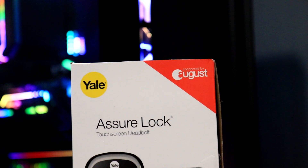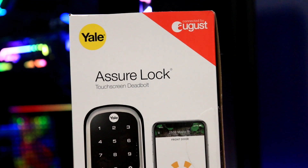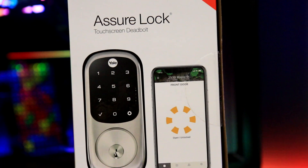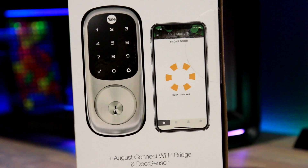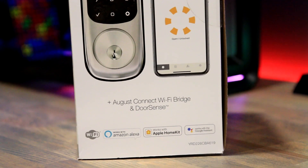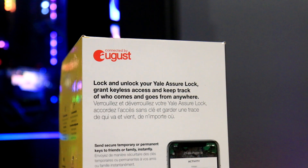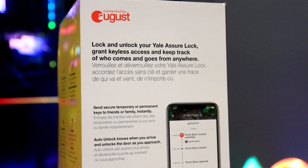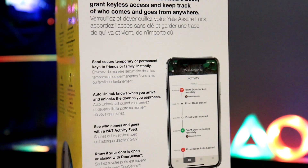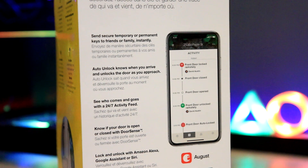Today I'm looking at the Yale Assure Lock. This is a unique touchscreen deadbolt — really a smart deadbolt made by Yale and August. Yale is a company that makes many different locks: standard locks, touchscreens, keypad locks. August also makes their own locks. This product is a combination of the two companies working together, and what August does is they have a little module that you can install in the deadbolt that basically enhances the functionality of the Yale deadbolt.